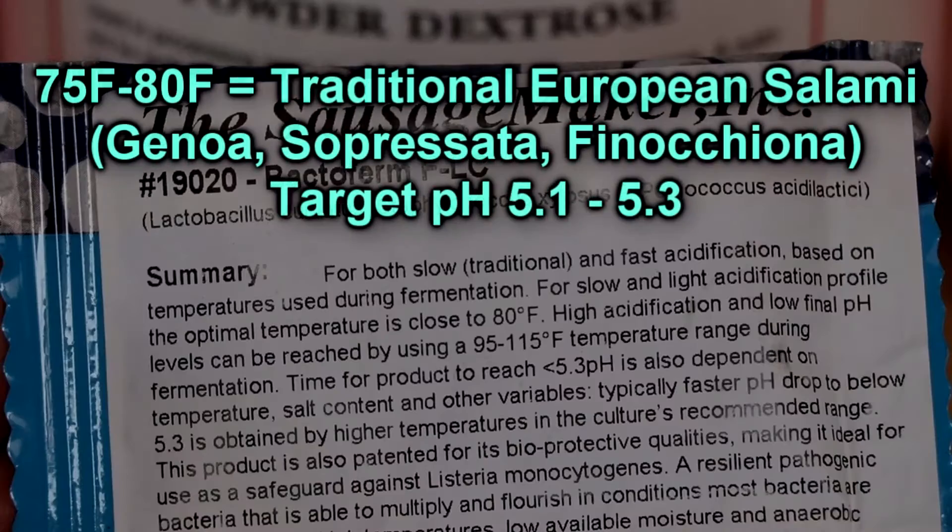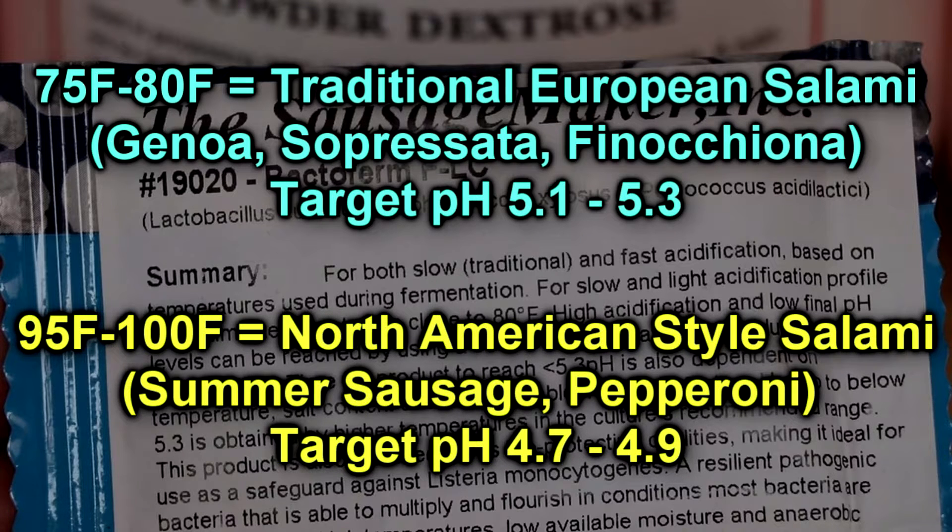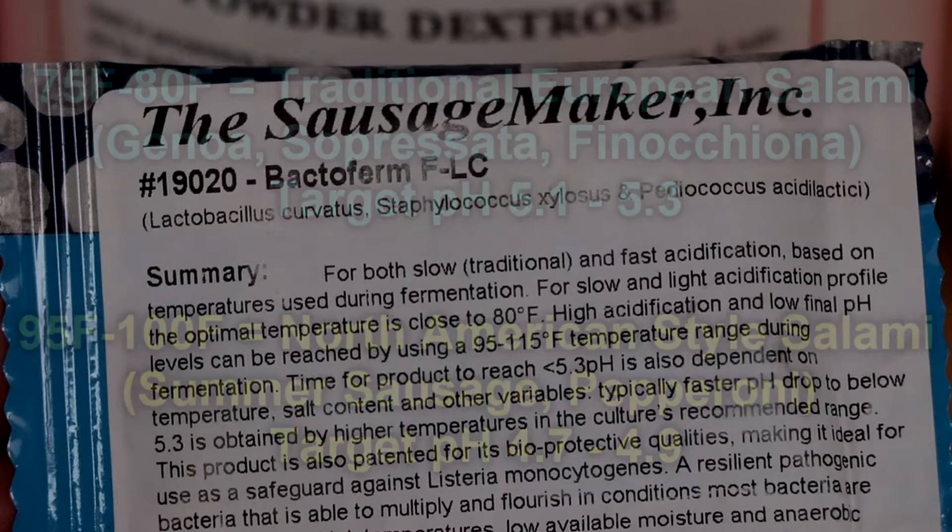For instance, if you ferment on the lower end — let's say 75 to 80 degrees Fahrenheit — you're going to end up with a traditional European style of salami like Sopresata or Genoa. But if you ferment on the higher end, let's say 95 to 100 degrees Fahrenheit, you're going to end up with a more North American style salami like summer sausage or pepperoni.